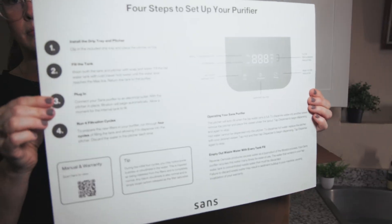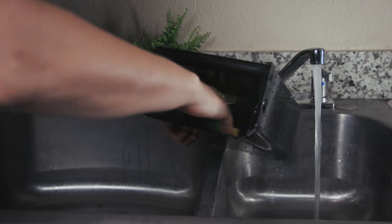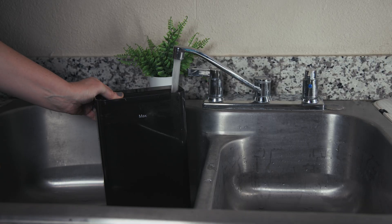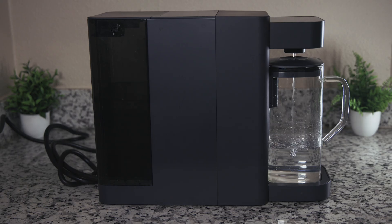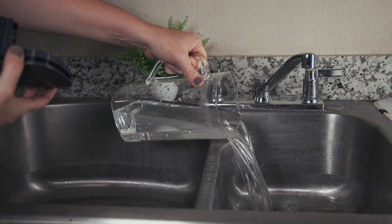As for setup, there's a simple quick-start sheet included in the box, but to get the full detailed manual you need to scan the QR code on that sheet to access it online. Assembling and priming the system is very straightforward: clip in the drip tray, wash the feed water tank and carafe with soap and water, place the carafe on the drip tray, fill the feed water tank with cold water, plug in the unit, and it should begin filtering automatically. Run four filtration cycles, discarding the dispensed water each time. Then it's ready for use.